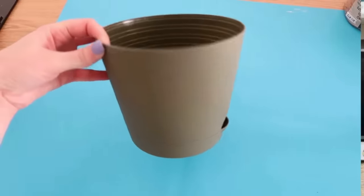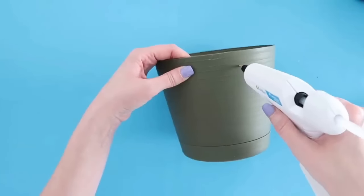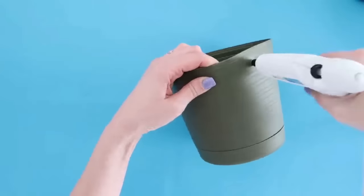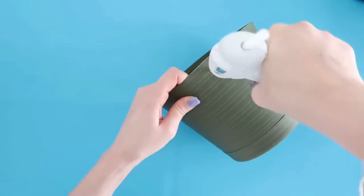To turn a regular planter into a hanging planter, grab your planter and hot glue gun. Just like the lantern earlier, we're going to burn some holes into the sides at the top, evenly spaced — two on one side and two on the other.